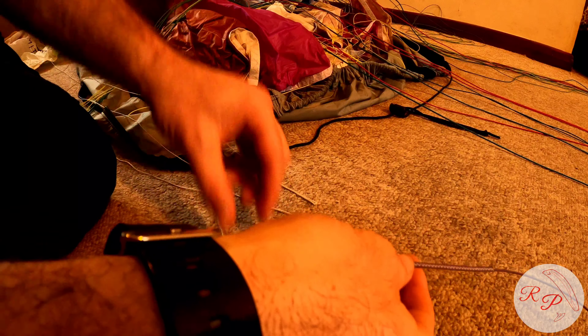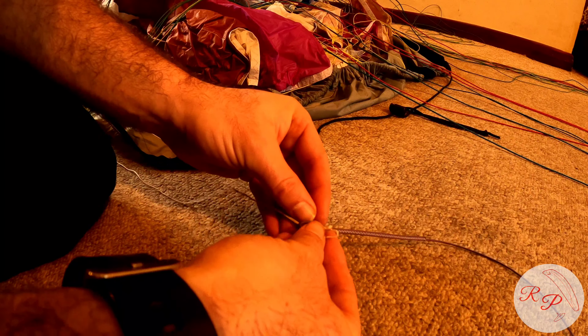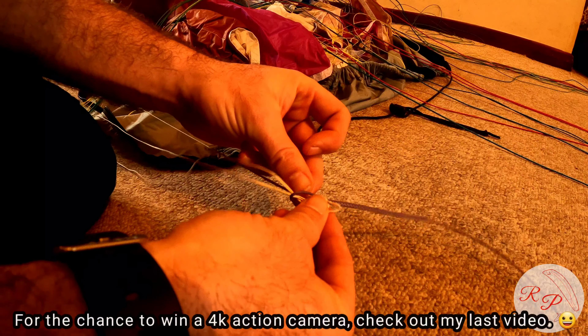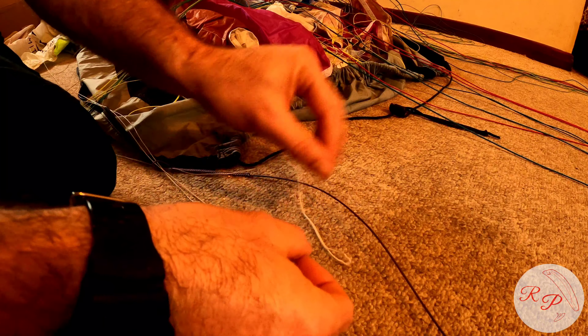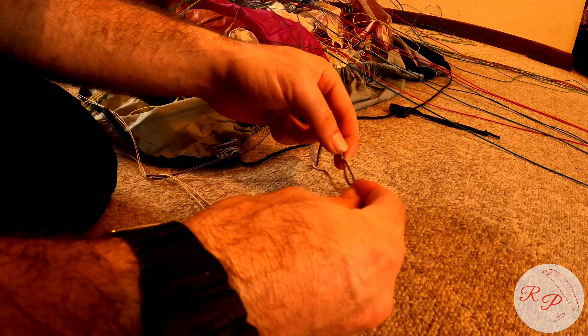Now here you'll see that I've got the new line. I'm going to thread the three upper lines through the eyelet, one after the other, in a nice order. Slide the purple line down. Now I'm going to go and grab the other end of the line and thread the other end through those three eyelets.